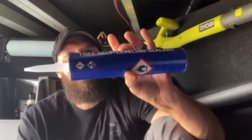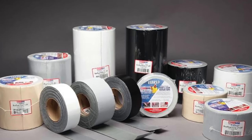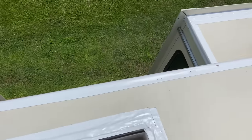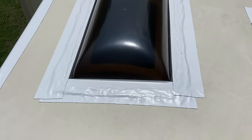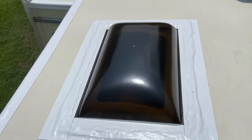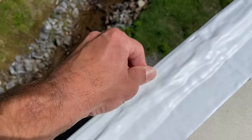You guys can comment below — are you team Eternabond tape or team lap sealant? There's nothing wrong with using the self-leveling lap sealant, and doing this project isn't about laziness. I just feel like Eternabond tape is a superior product — anything that lasts 18 to 35 years versus continuously reapplying lap sealant, for me that's the way to go. And if the only con of Eternabond tape is that it's hard to get off, well, I'm okay with that — that's exactly what I'm looking for.